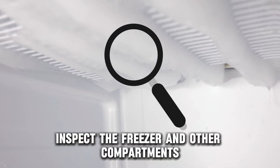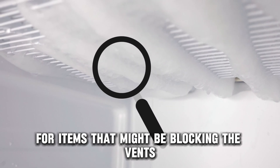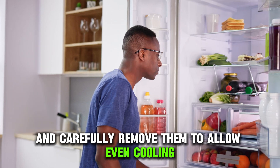To fix this, inspect the freezer and other compartments for items that might be blocking the vents, and carefully remove them to allow even cooling.